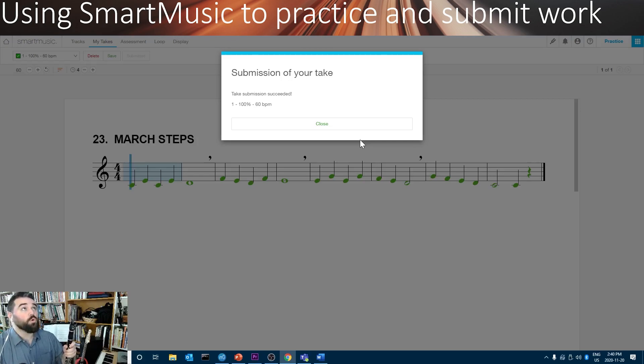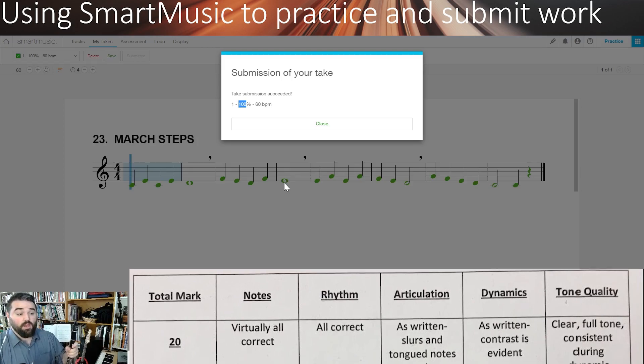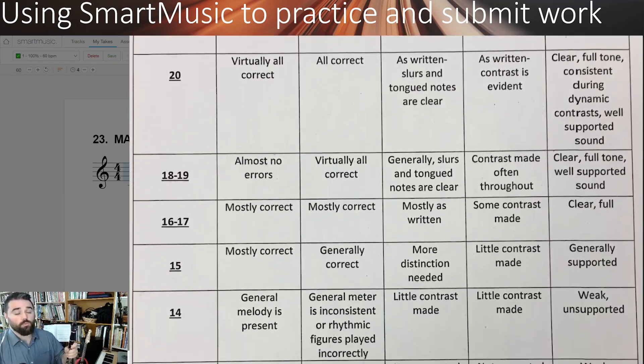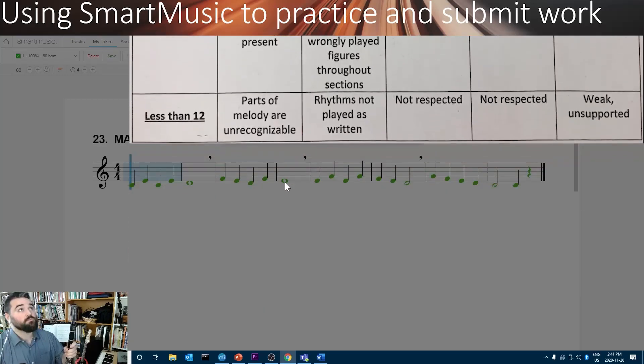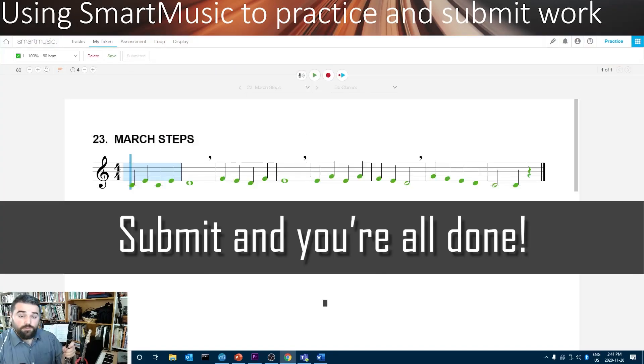Now remember, whatever percentage SmartMusic gives you, you can safely ignore that. When I listen to it, I'll be able to tell you how well you did based on the rubric that we talked about in class. You can click Close, and you're done submitting your first assignment on SmartMusic. Good job!